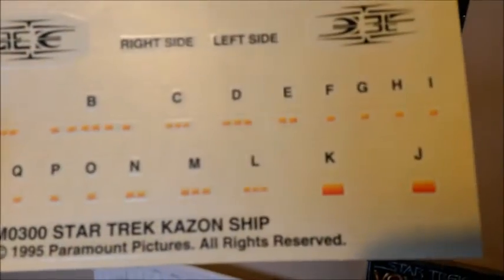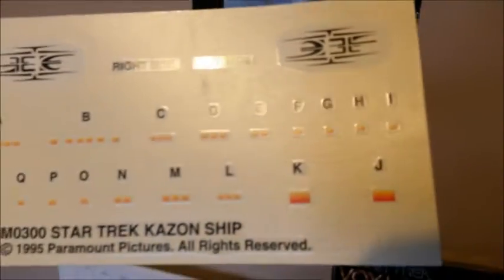And then you've got the decal sheet — pretty basic. You've got the two main Kazon logos there. Those top ones are for the main windows, and then you've got K and J decals — I don't know what they're for, but I'll find out in the plans. Not too bad of a model. Well there it is, guys. I'm sure you'll agree that for £10 this model was an absolute bargain, so it's time to crack on. Stay with me.